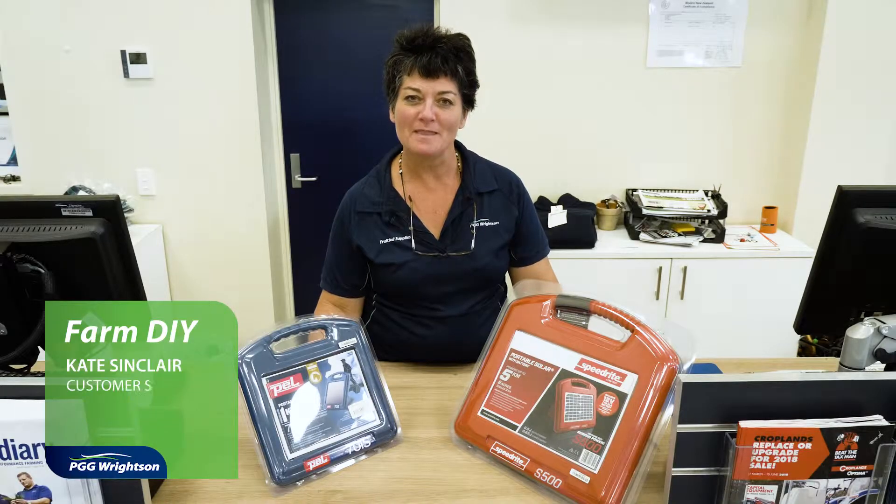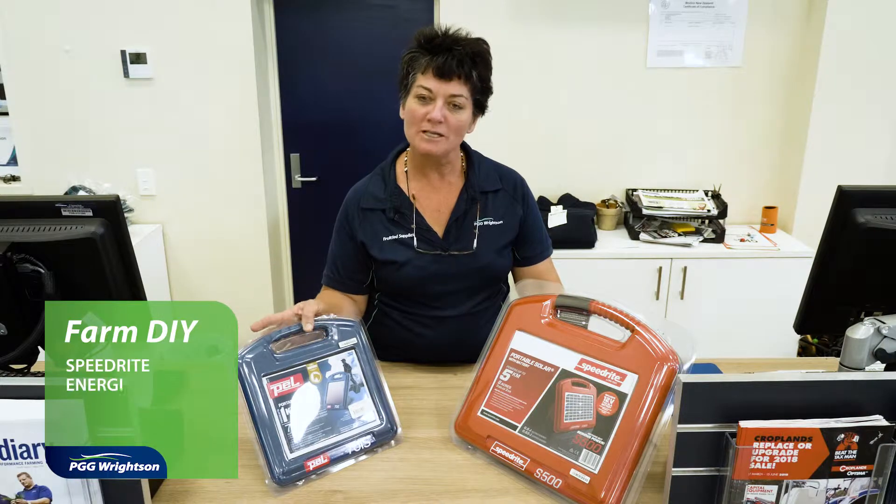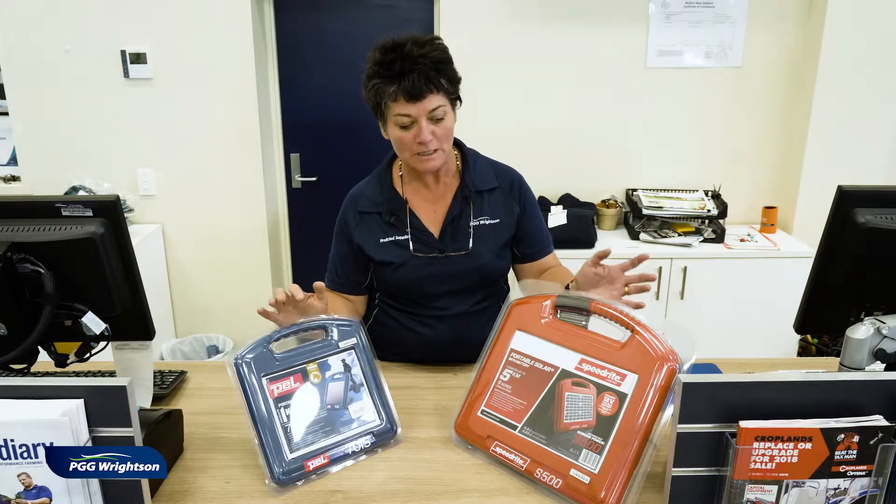Hi, my name is Kate. I'm from the Blenheim store — beautiful Blenheim, sunny day here today. Just thought we'd go through some of the practicalities of buying these little solar units that we've got here.